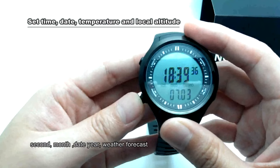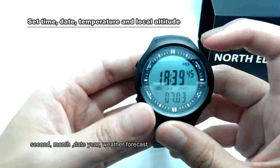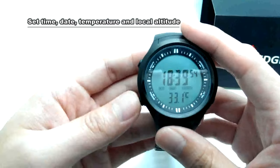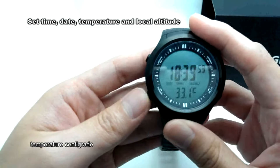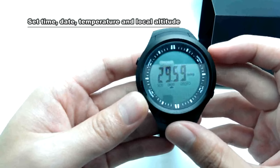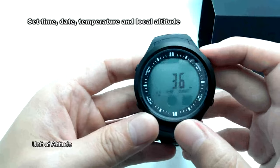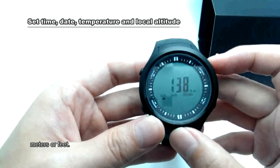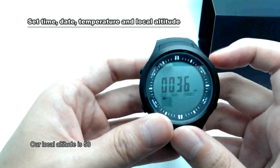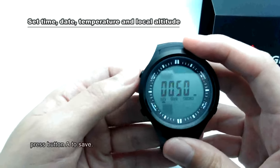The settings cycle through: hours, seconds, months, day, year, weather forecast, temperature in centigrade, air pressure unit, and unit of altitude — meters or feet. Our local altitude is 50. Press button A to save.